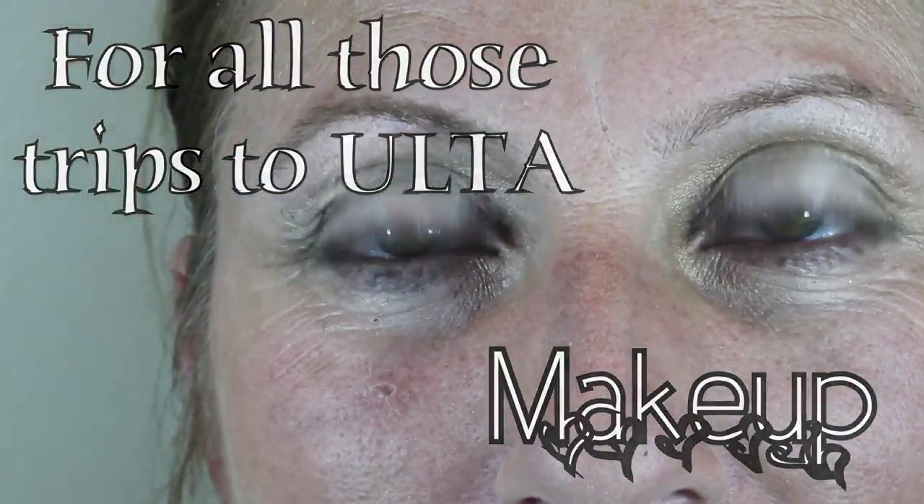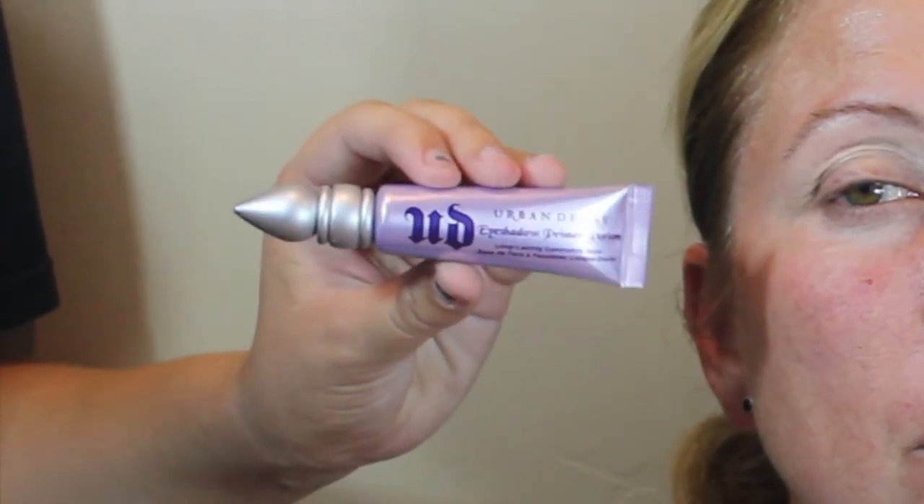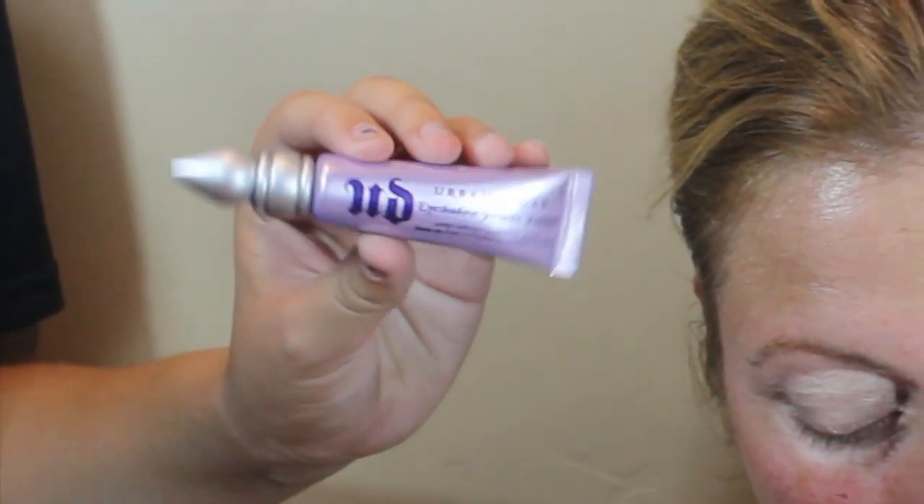For all those trips to Ulta that she's spent hours with me just looking at makeup, we're just going to be priming her eyelids with the Urban Decay Primer Potion and apply that all over her lid. This is really fun because you basically get your shadow to stay on all day long and it doesn't crease. Then I'm just going to be taking Virgin from Urban Decay and applying that all over her lid.